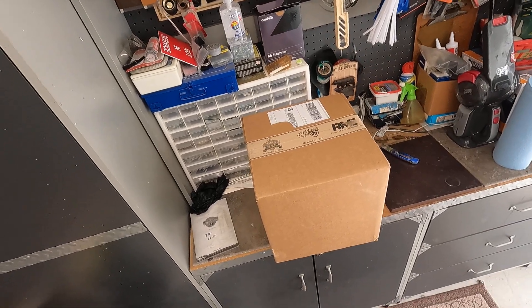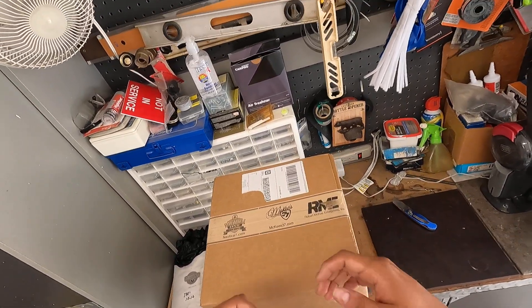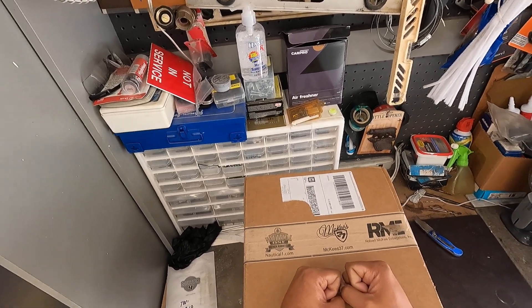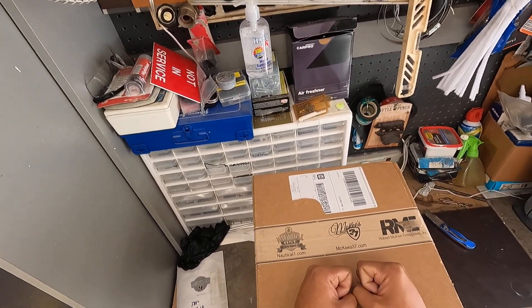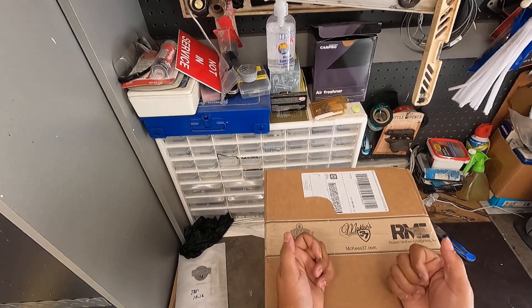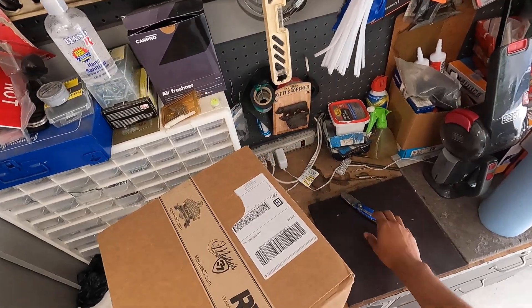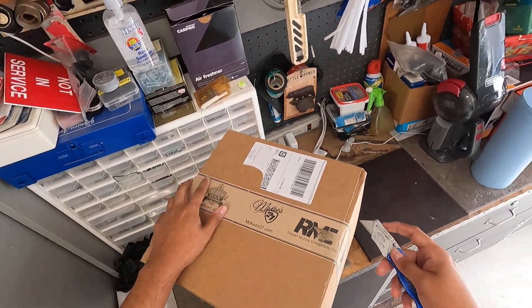So now the other unboxing is from McKees 37. I entered a giveaway for their new graphene rinseless wash, so I know that's in the box, and there are a couple other products in here — at least one more because I asked Nick about it and he was kind enough to send it.